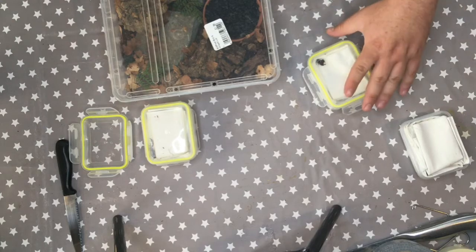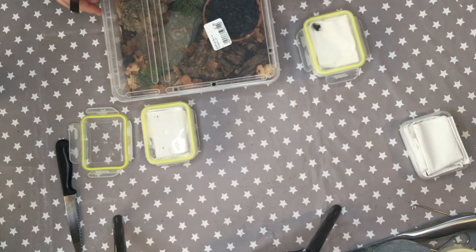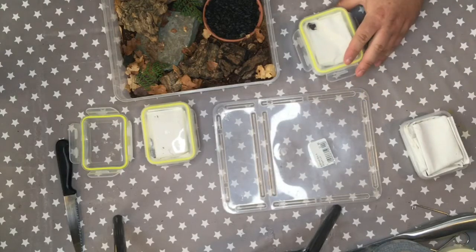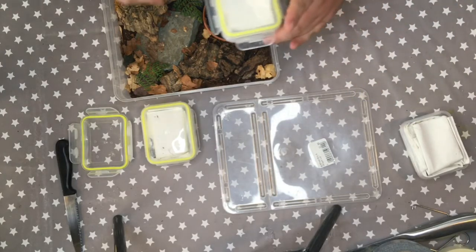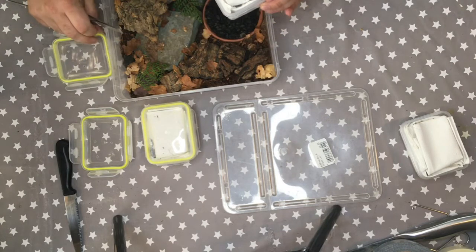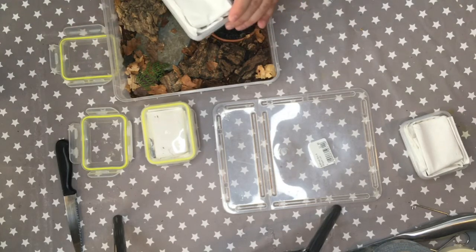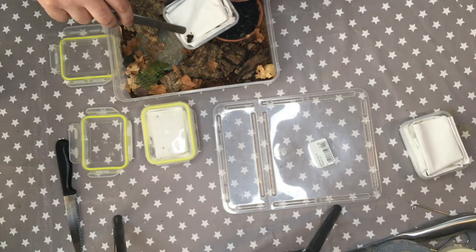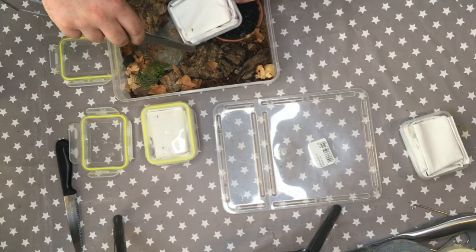In the wild in the UK, Euscorpius flavicaudis is found in several locations. They can be found in docks and train stations across the south of England, but their main stronghold is at Sheerness Docks on the Isle of Sheppey in Kent. There are reportedly between 10,000 and 15,000 of them living in the walls of the docks, feeding mainly on woodlice which are found in abundance there.